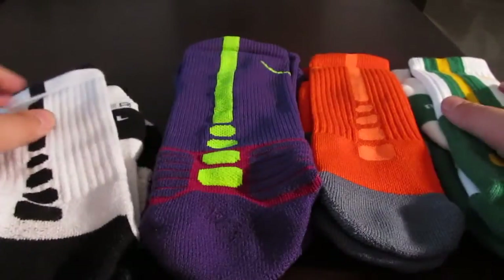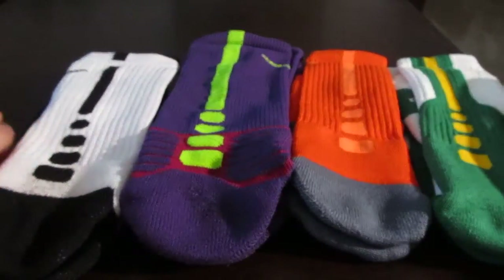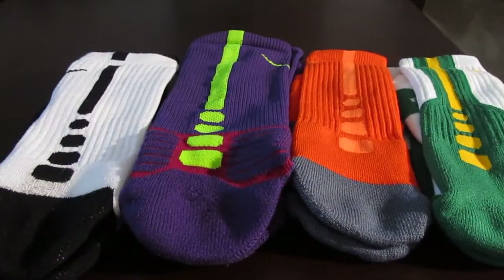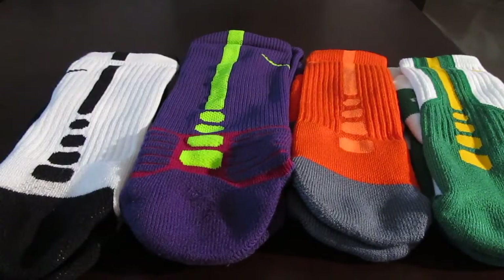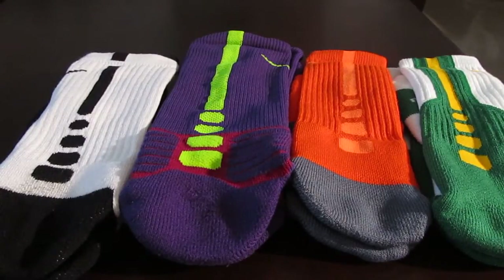As far as affordability, obviously our winner is the regular Elite socks because they're $14 — cheaper than anything else here. There are three main things you can look for in a sock: support, wicking away sweat like dry-fit, and affordability.